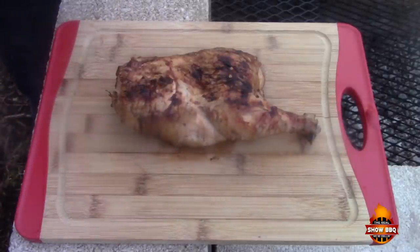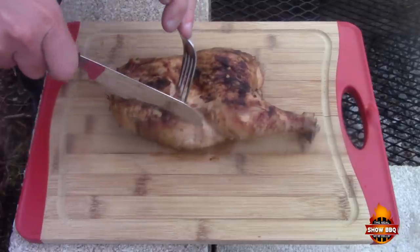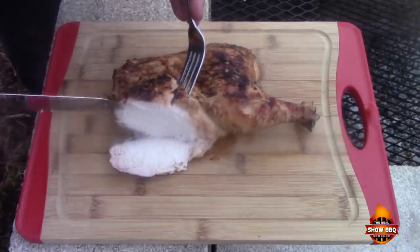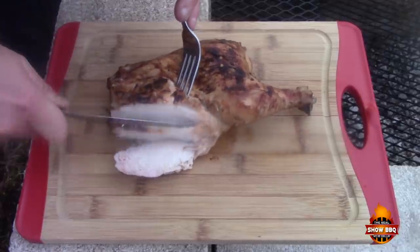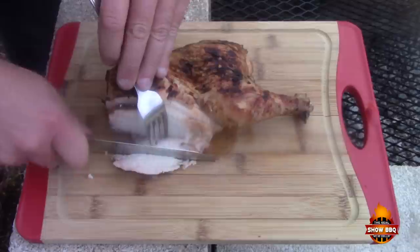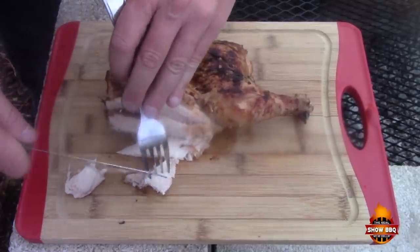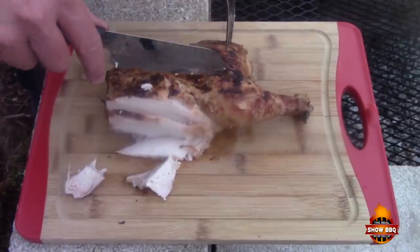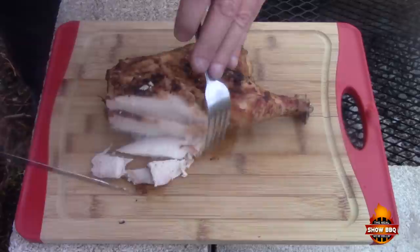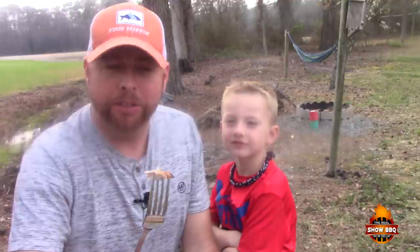Alright guys, here is our finished chicken. Let's go ahead and cut into it. Looks good — there's a slight smoke ring in there, still very juicy. It is cooked absolutely perfect. We've got some crispy skin too. I've got my son Mason with me; he's looking forward to trying this. Hopefully you can see that — some perfectly cooked Eastern North Carolina style barbecue. Mason, go ahead buddy.